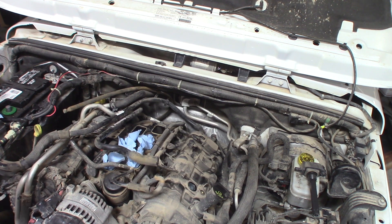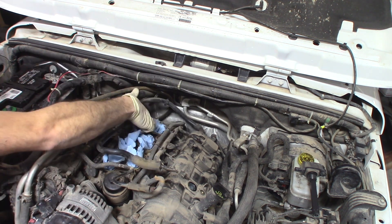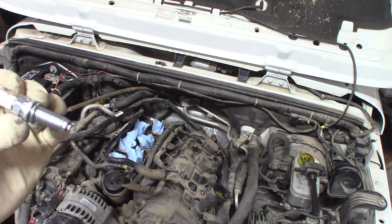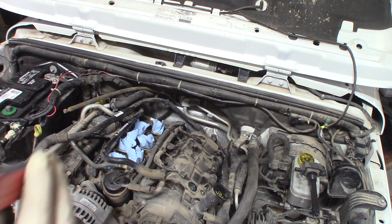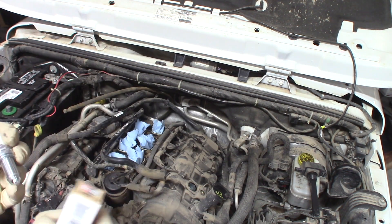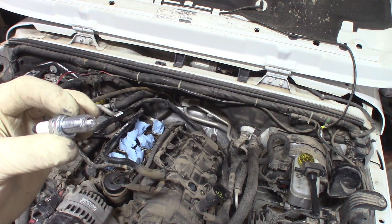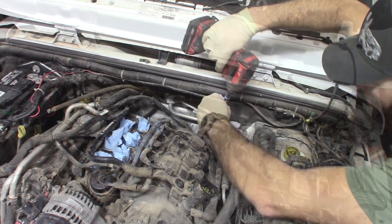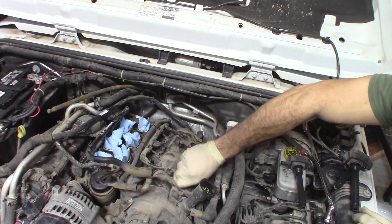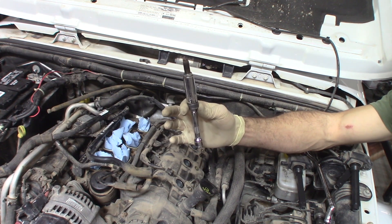We're going to move some stuff around and blow all this off — there are some leaves, dirt, and debris here and we don't want anything falling into the intake. The spark plugs we're going to be using are what the Jeep calls for: Champion Iridiums, part number 9407. You can get them at your local auto parts store, Rock Auto, or anything of that sort. Go ahead and grab your feeler gauges and gap these to 0.043 per manufacturer spec. Lube up the threads with a little bit of air tool oil and go ahead and change them out.